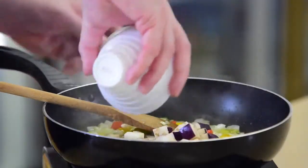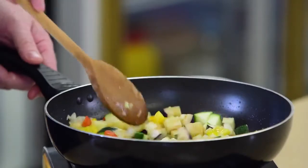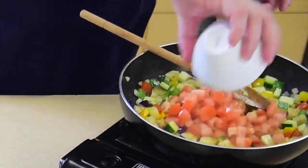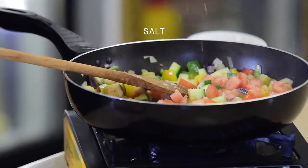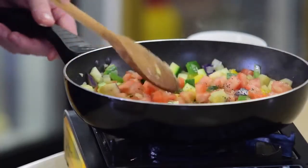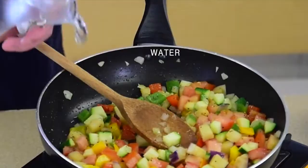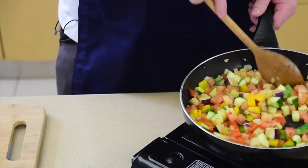Once they're softened, we're going to add the eggplant and the courgettes. Cook again for a little longer and add the soft tomatoes. Cook those down with some seasoning, salt and pepper, and soften that up with some water. You can use vegetable stock but on this occasion we'll be using water.